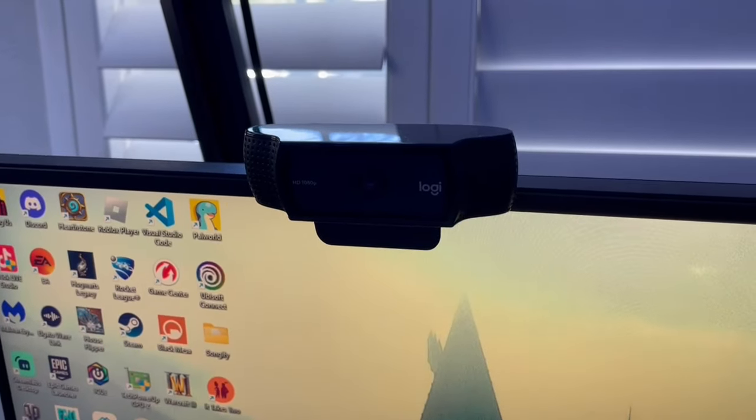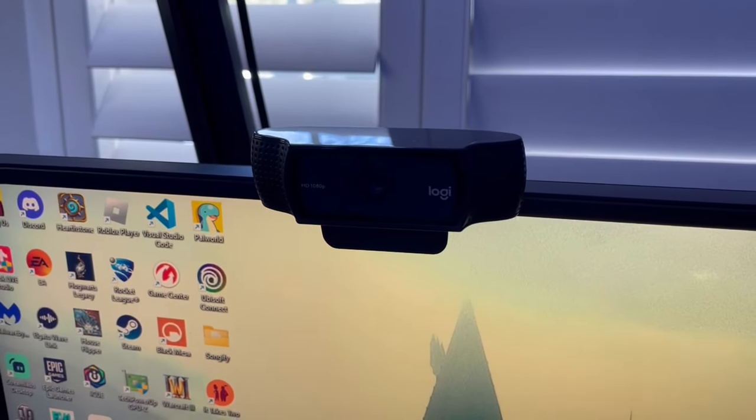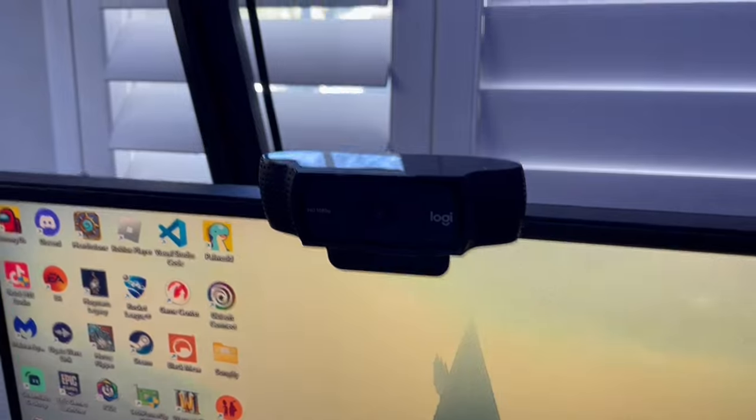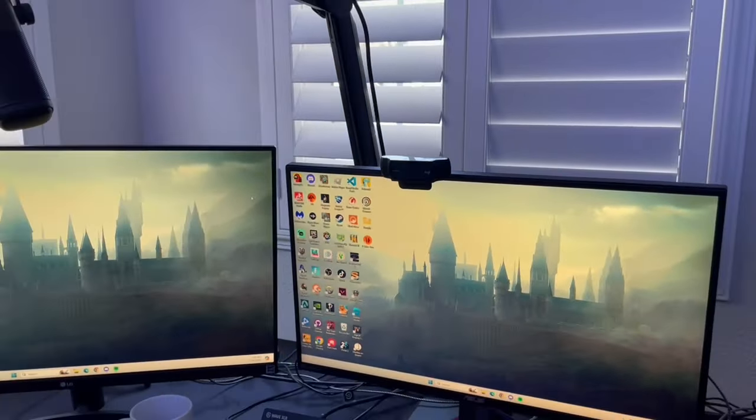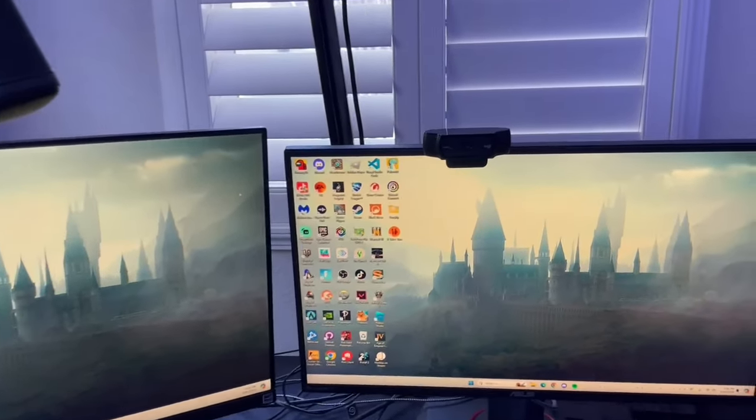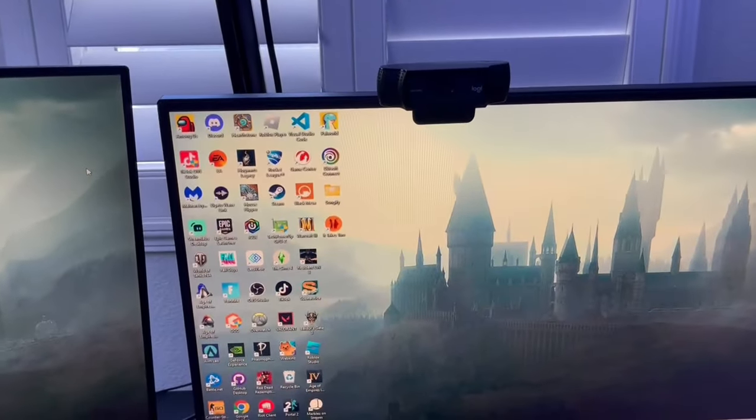This is my webcam. It is a Logitech C920, and I just got it for about 60 bucks on Amazon. It does the job, but definitely if I want to upgrade something next, it will probably be the webcam.